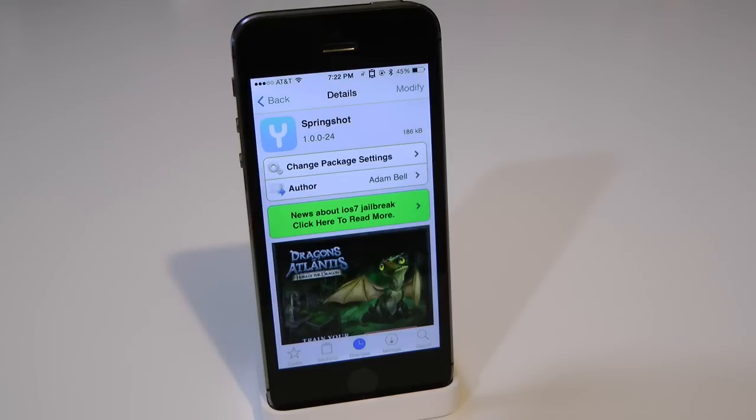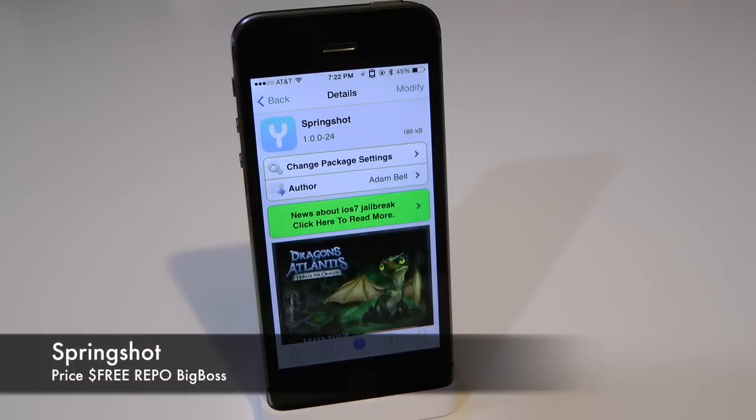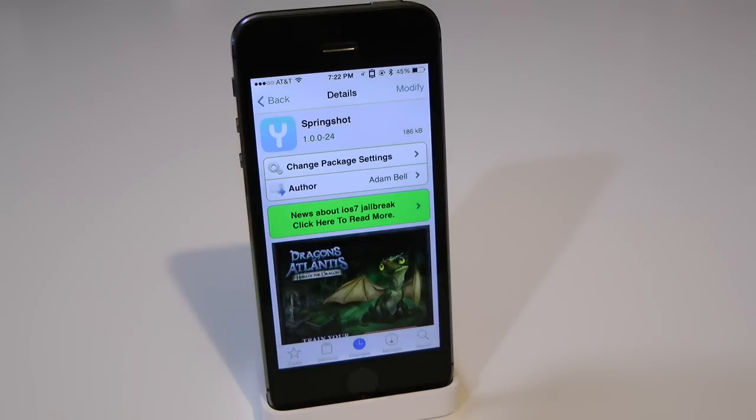What's up everyone? Drew Pickens here. We have an iOS 7 jailbreak tweak. This one's on SpringShot. You can find this one for free underneath the BigBoss repo. What this tweak allows you to do is simply give you the option to have a unique type of way to clear your multitasking applications on your device.